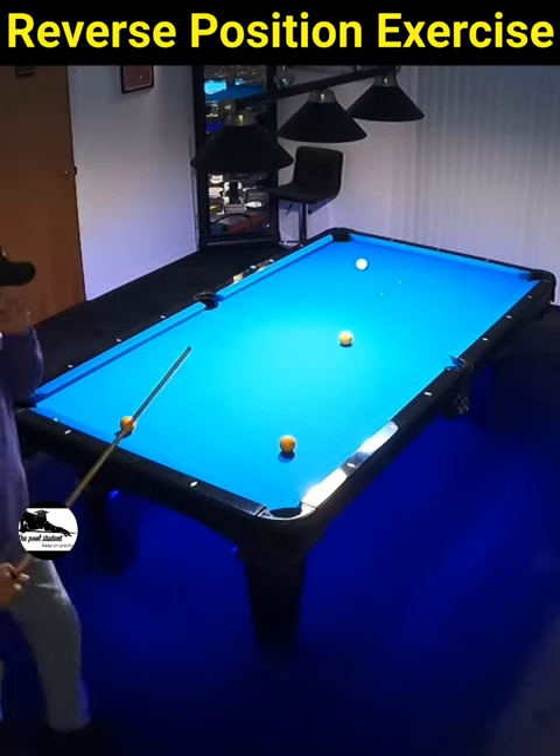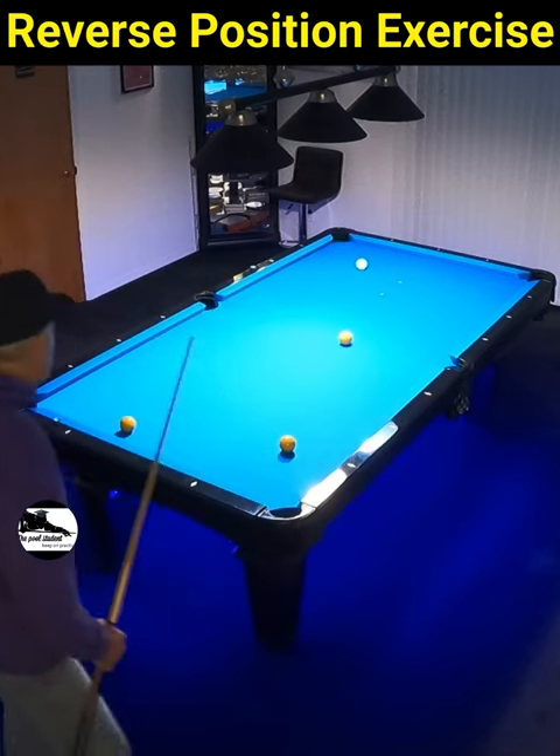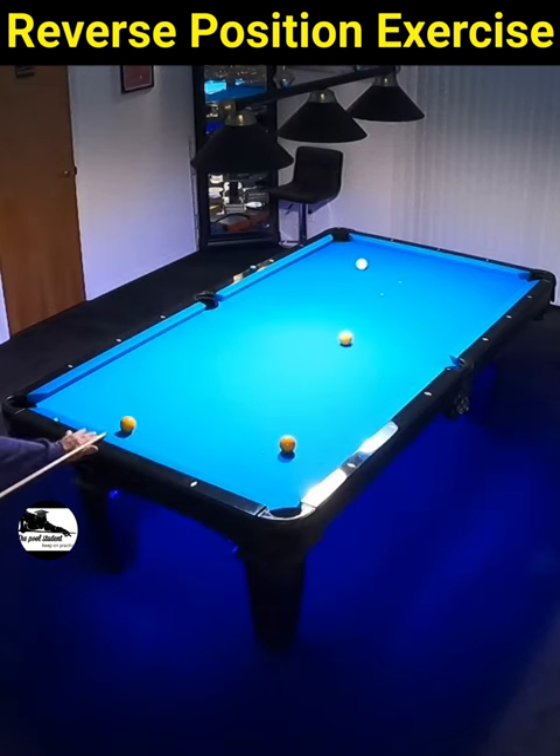Here's a powerful drill that you guys need to try. Put three balls out on the table and then the cue ball. Shoot the ball off the cue ball into a pocket.